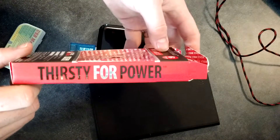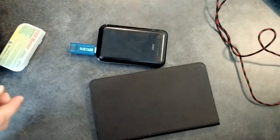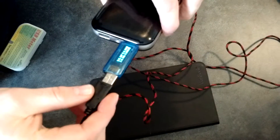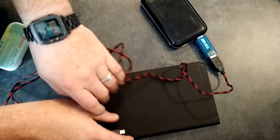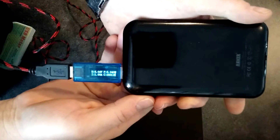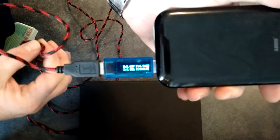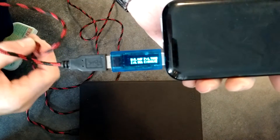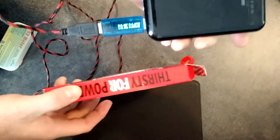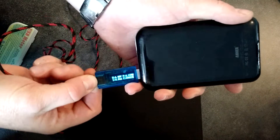This one is called the Extreme Cable and it says it's 'thirsty for power.' Well, let's try it. Plugging it into the charge device and into the port — the meter reads 1.01 amps. The other cable was pulling a little bit more. There is no industry standard right now in these cables, and I would imagine this particular cable was probably designed to pull 1 amp. But today's new devices pull more than 1 amp — 2.4 amps is what most devices are demanding. So 'thirsty for power' was probably accurate years ago, but in today's age it's really not enough.